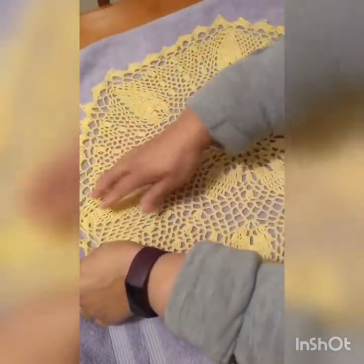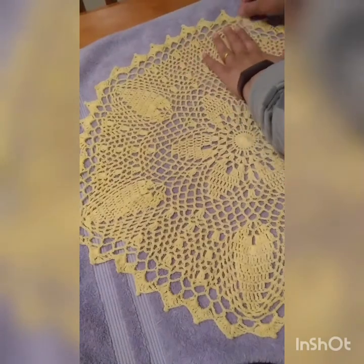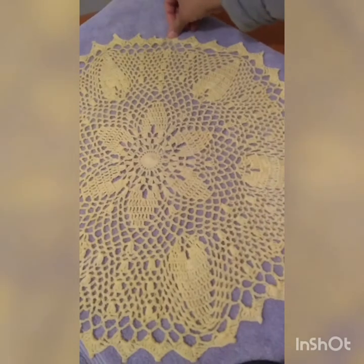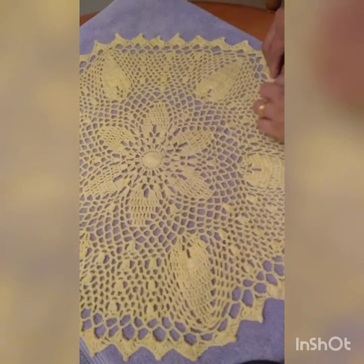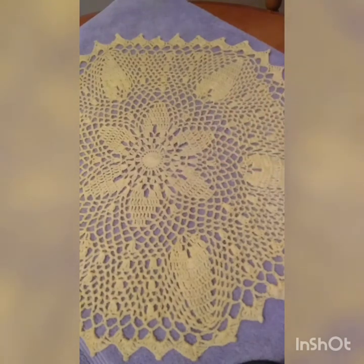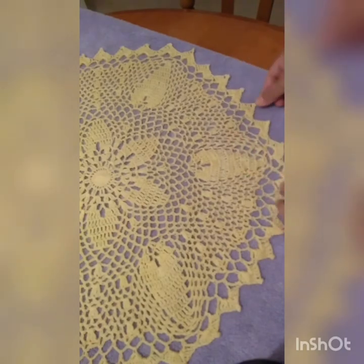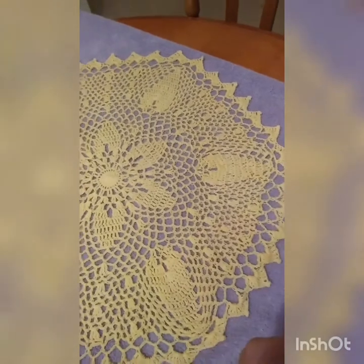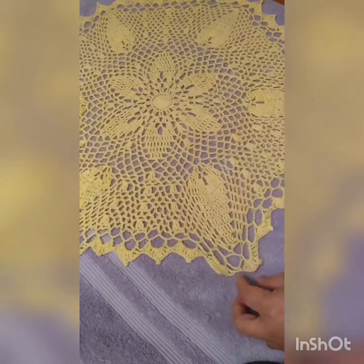The doily has a lot of chain meshes, so it's easy to block and you don't need pins. I haven't used any pins to secure it — I just smoothed it out with my hands to lay it flat. You just have to keep working on it until you're happy with the shape. Smooth it out, press the points, make it lay flat, and that's it — this is how you block this particular doily.